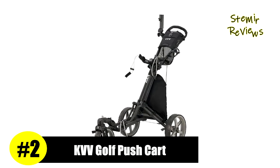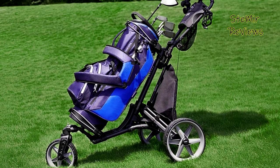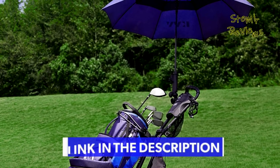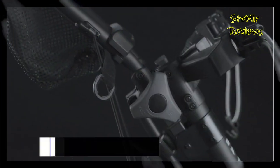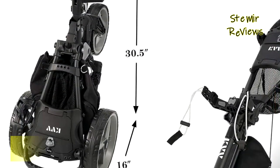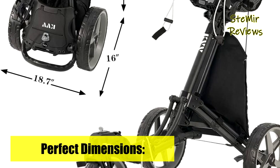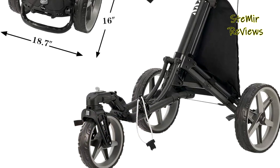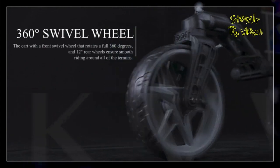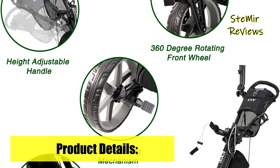Number two in our top is from the Cavi V brand. The ergonomic height-adjustable TPE handle is designed for multiple pushing positions and users of different heights, suitable for both teenagers and adults. It is integrated with a storage compartment, beverage holder, cell phone and GPS holder, mesh net, and a storage bag with a built-in cooler. The cart is equipped with upper and lower brackets with elastic strap to fit any size of golf bag.